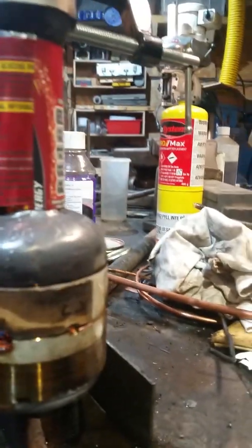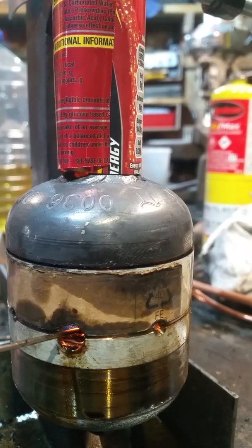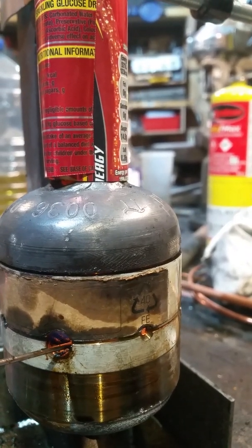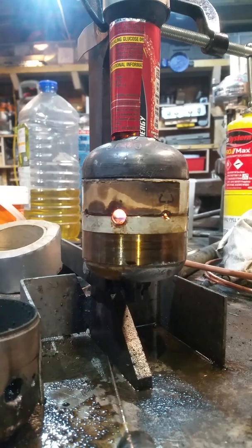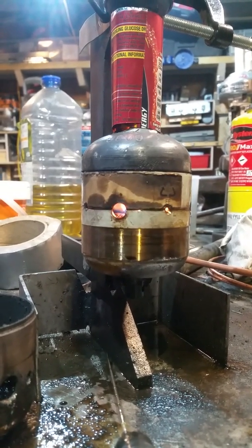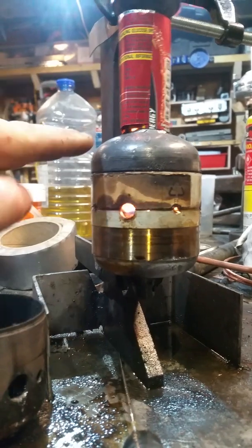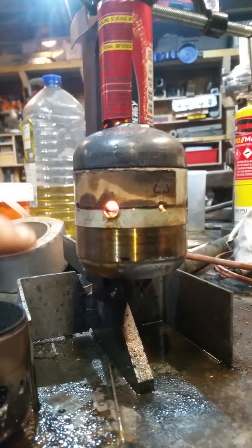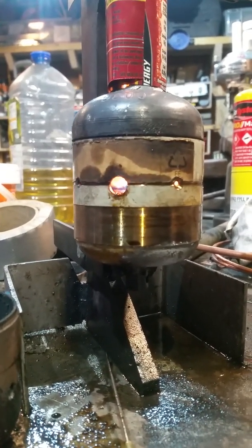I haven't put a drip feed in at the minute — I'm just literally feeding it with a syringe, and it seems to be working pretty well. I've not quite got the air intake correct. It might be because there's still air coming in through here, but you can hear it sort of start to fire and then it kind of chokes itself out.